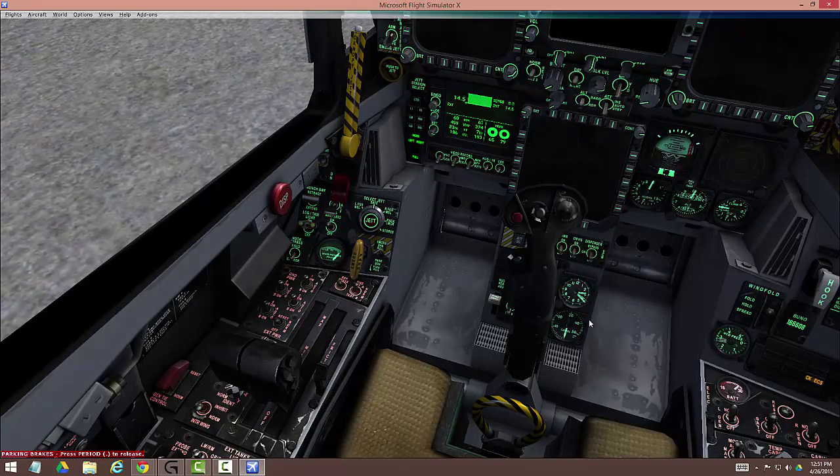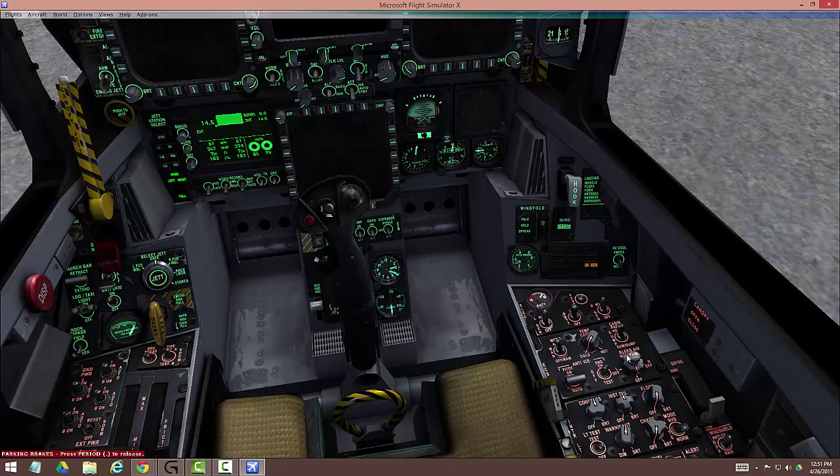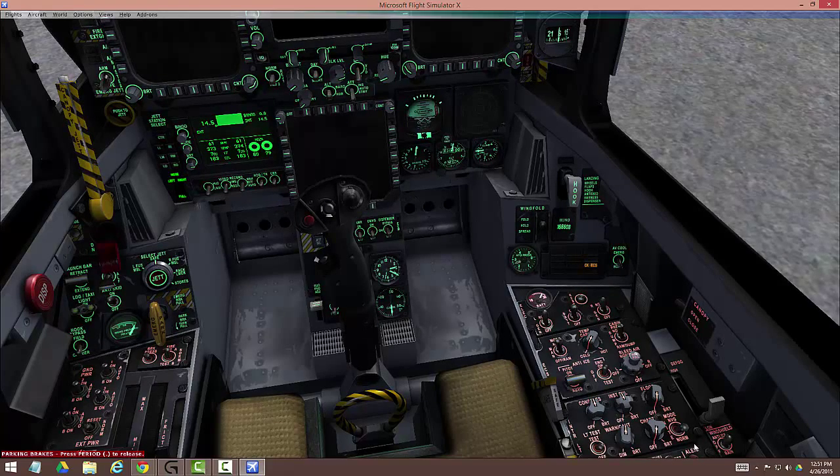Next thing we need to do is set our bleed air. This knob has off, right, left, off, and normal — that's what we're heading for. Normal allows the bleed air to provide the environmental control system — your air conditioning — and also provides air to cool the instruments. If you're sitting on the ground running only the APU, you have to hit the AVCS pull to allow cool air from the APU to cool the instruments. But since we have our engines running, we don't worry about it. We set this to normal and let her rip.